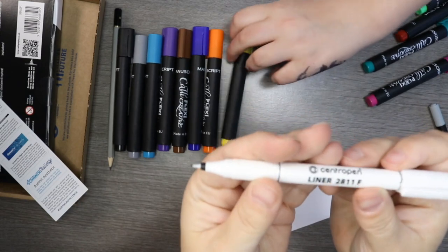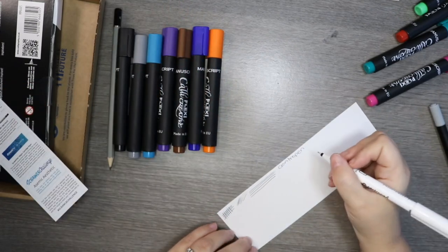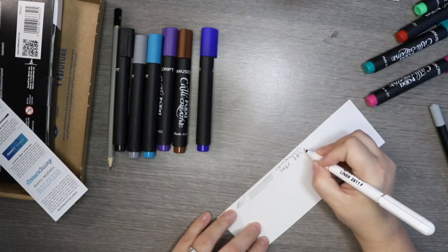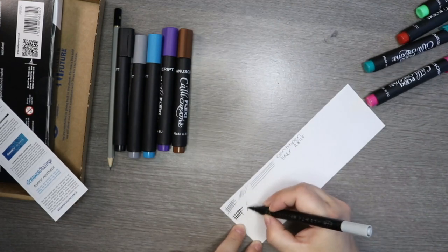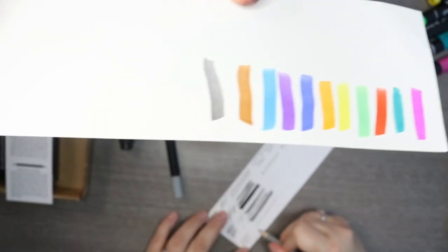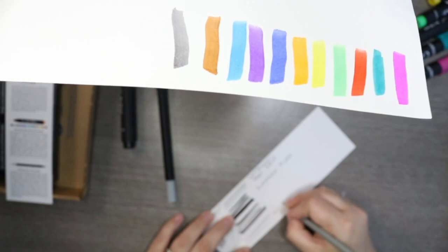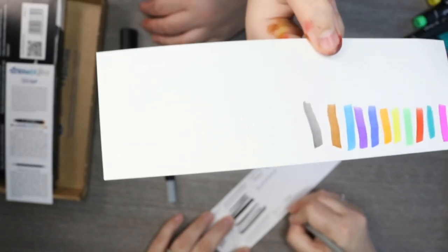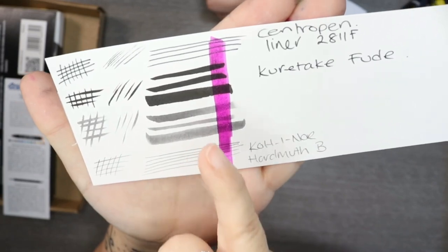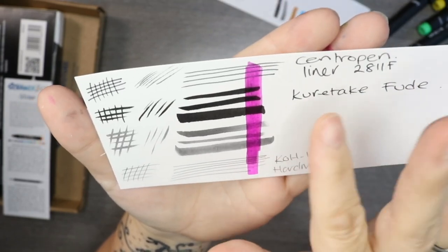This really does remind me of one of my old school pens that we used to do school writing with. In year six and year four you'd use black pens for reasoning and maths. So we got magenta, turquoise, red, green, yellow, orange, blue, purple, white, blue, brown, gray, and black. There's a little bit of smudging on the Kuretake, and it doesn't seem to be much smudging on the Centropen but it does wipe off.